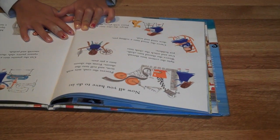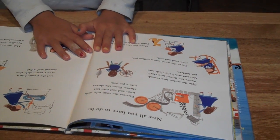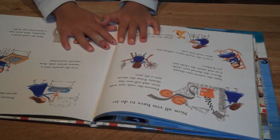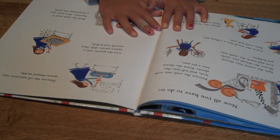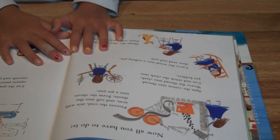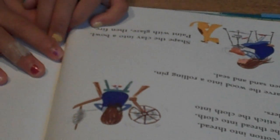Now all you have to do is process the coal, mix it with iron, and roll it into flat sheets to form your pie pan. Spin the cotton into thread. Weave the thread into cloth, then cut and stitch the cloth into potholders. Carve the wood into a rolling pin, then sand and seal it. Shape the clay into a bowl, paint on the glaze, then fire it — it's a bowl!